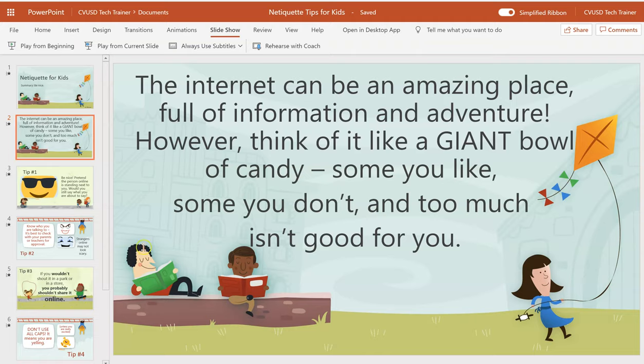PowerPoint has a new tool called Presenter Coach. When you're in PowerPoint Online, you simply go to Slideshow, then Rehearse with Coach once your PowerPoint is completed.